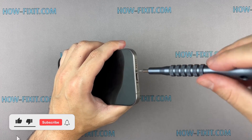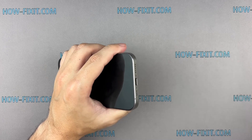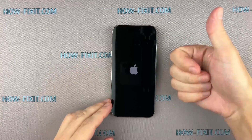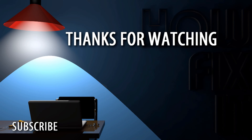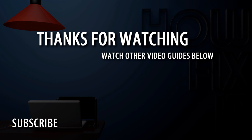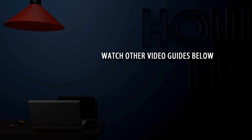If you found this guide helpful, give us a thumbs up and subscribe for more tech tips and guides. Visit our website for more tech insights and DIY guides. Remember, every tech challenge is an opportunity to learn and grow. Well done — the repair is now complete. You were on HowFixit, and see you again next time! HowFixit.com